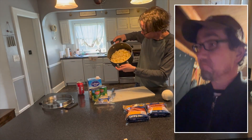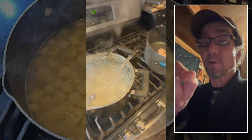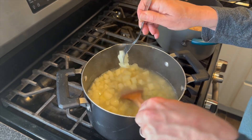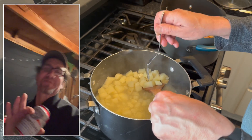Chop those potatoes up. Put them in some water. Boil them. Once you can pierce them with a fork, then you know they're done. Drain them and set them aside.